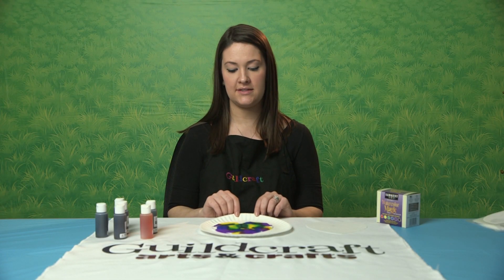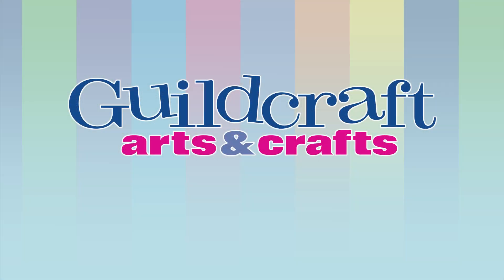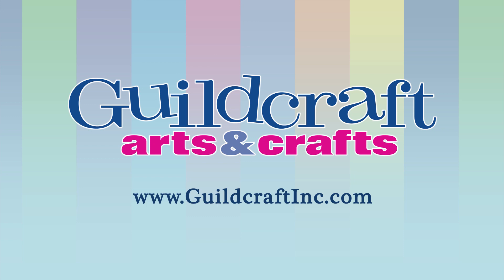And that pretty much completes this project. For more information about this project or any of our other craft kits, please visit our website at www.guildcraftinc.com.